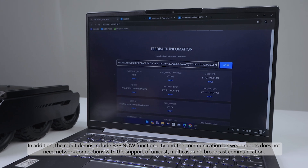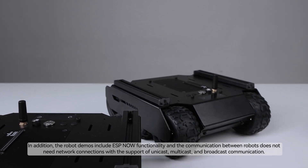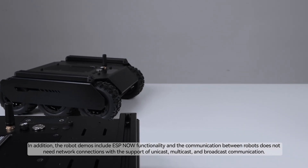In addition, the robot demos include ESP-Now functionality, and the communication between robots does not need network connections, with support for unicast, multicast, and broadcast communication.